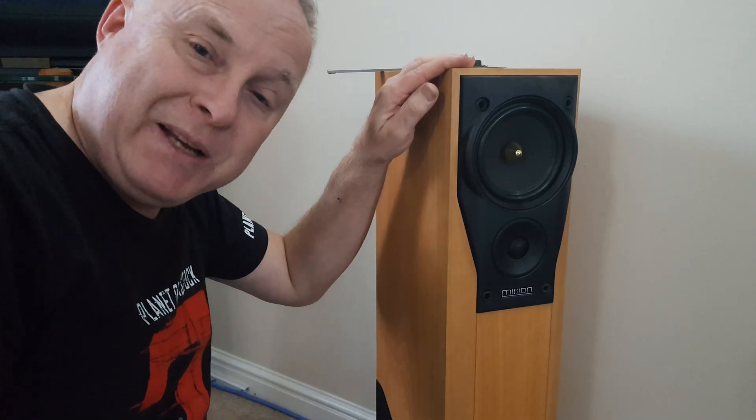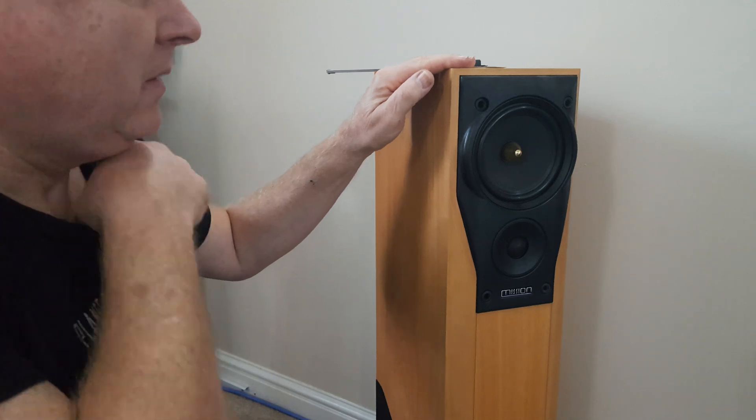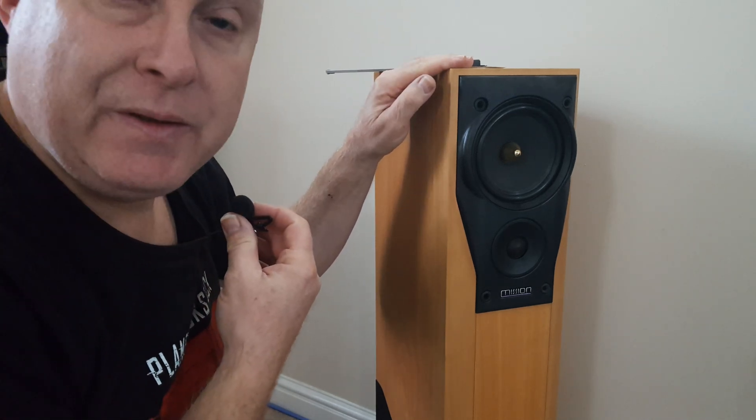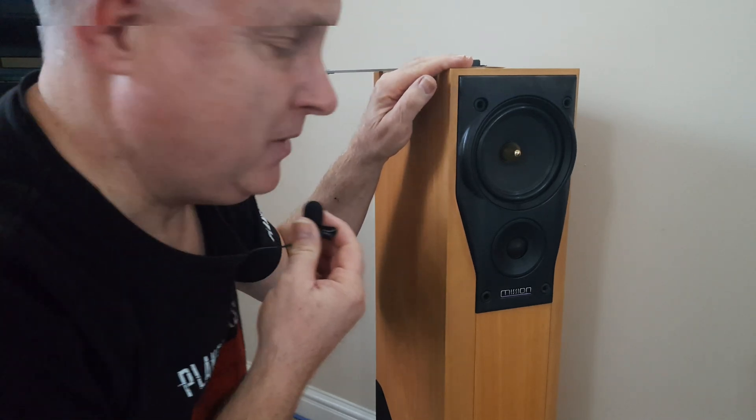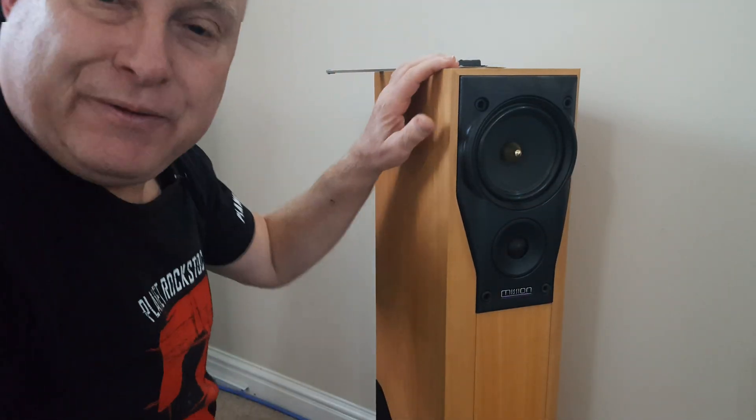It's then just a simple matter of putting it back together the way it came apart, and of course you can check it using the same method that you did before. And you should be able to hear the difference straight away.